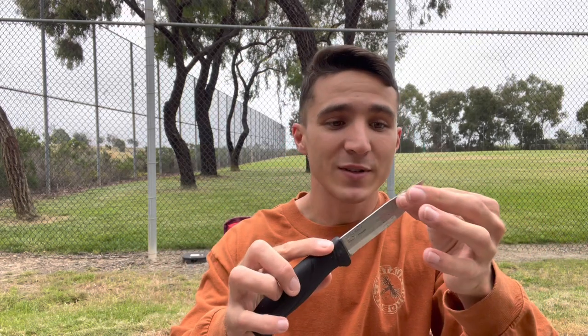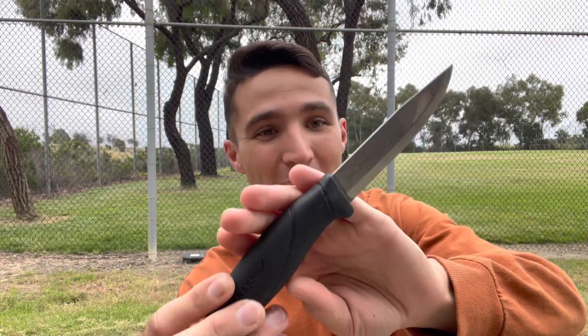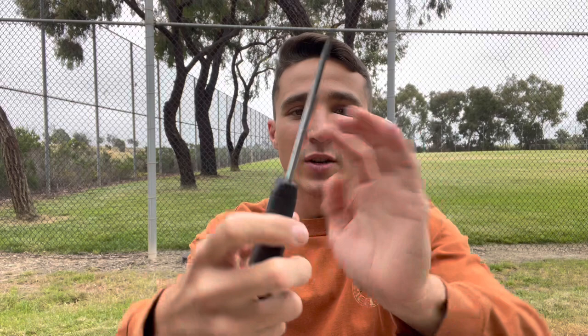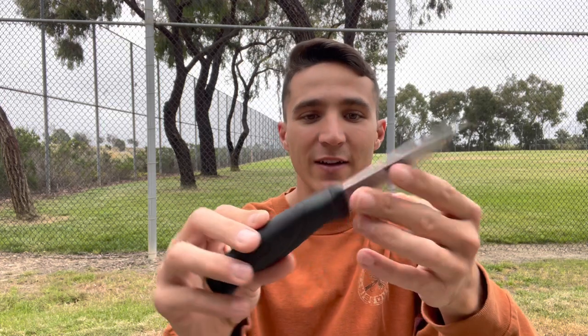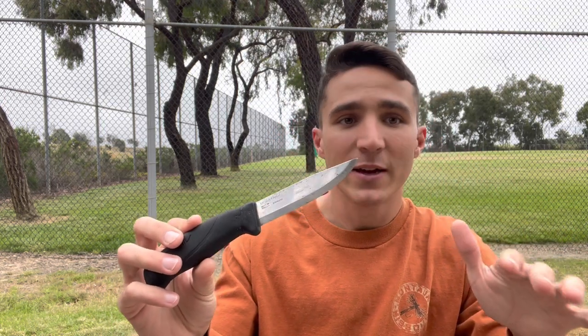Starting off with a bang — obviously anybody who knows anything about the outdoor space knows this blade. This is my Mora Companion. As you can see this thing is beat to heck and back. It's been through a few torture tests. It's got rust all over it, but the edge is perfect on it. This is my little buddy — I carry this thing everywhere. The great thing about Mora is it's damn near impossible to kill.